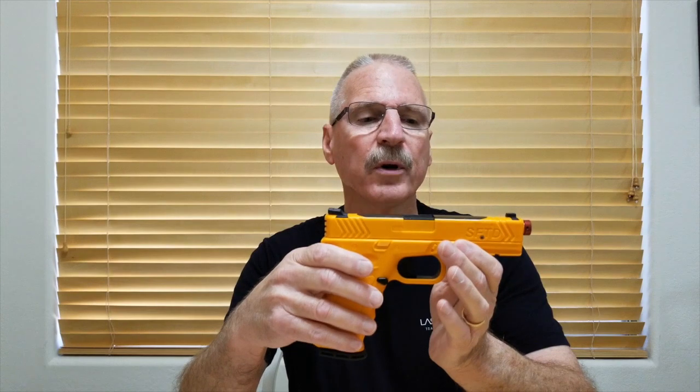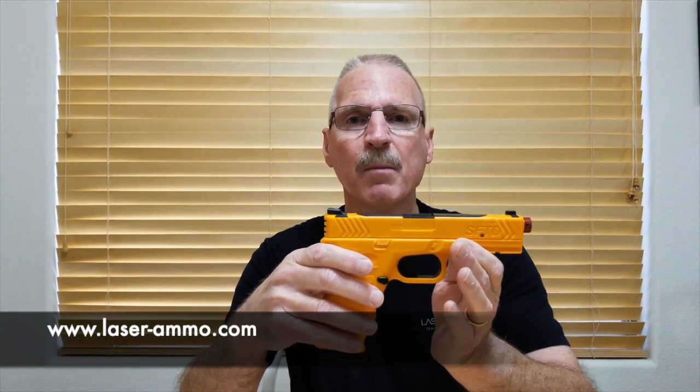These products also work with all of the Laser Ammo products — they work with all the electronic targets and with the simulator software program as well. I believe any firearms instructor would greatly benefit and improve their classes by use of a training item such as this from Laser Ammo. To learn more, go to www.laser-ammo.com. Thank you.